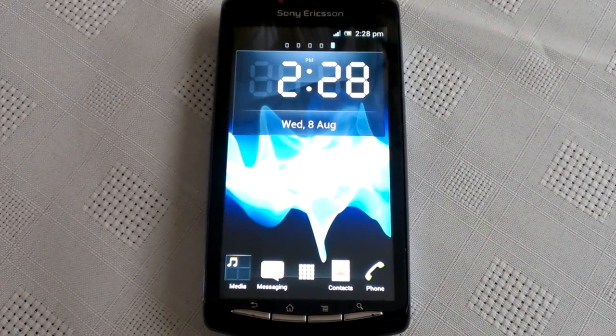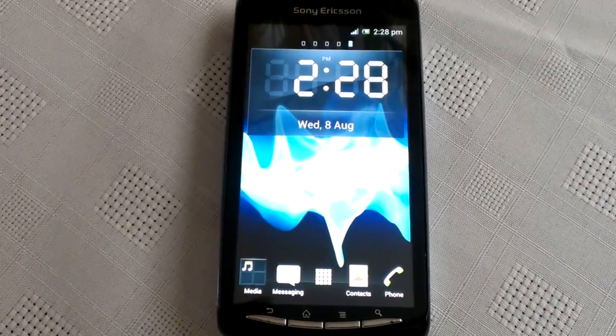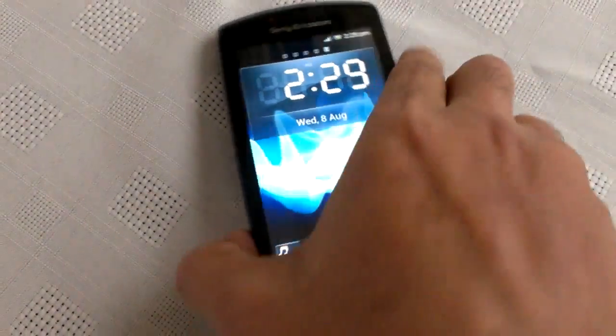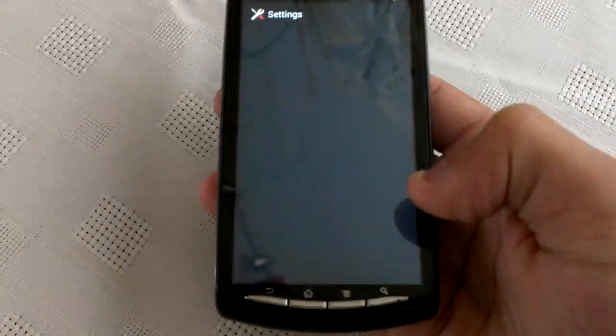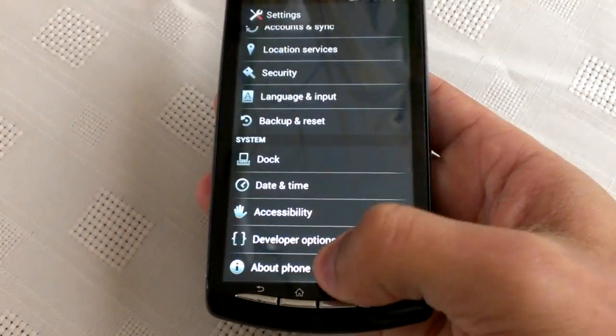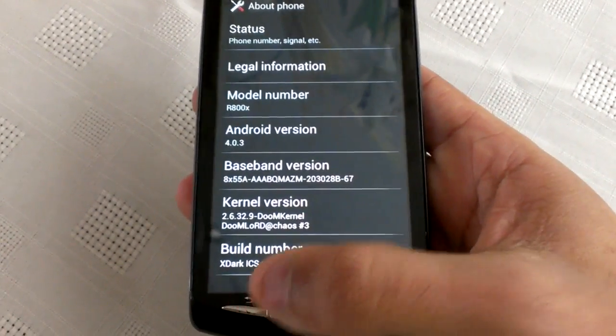Yo, it's your boy ShadowSniperhoods again, back with another video. Today I'm just going to show you the xDark ICS ROM for the Xperia Play. I'm just going to go into the settings — 4.0.3 xDark ICS.